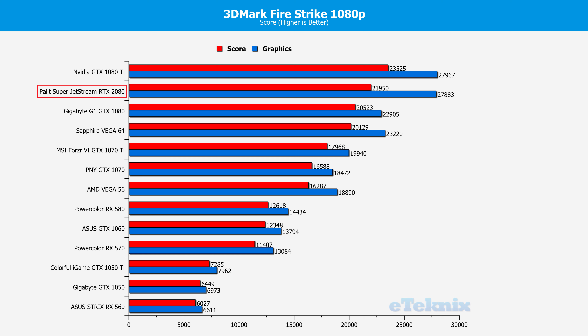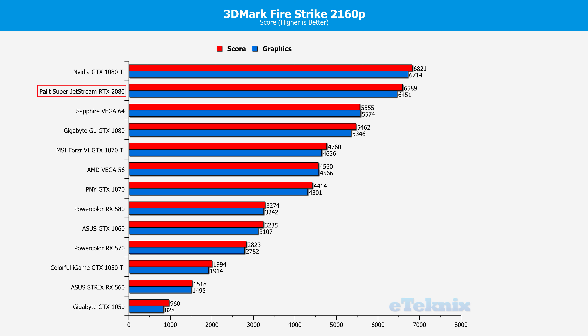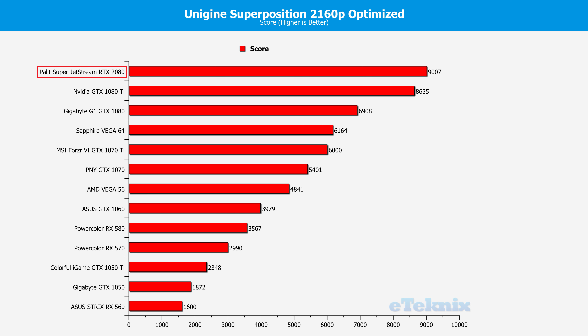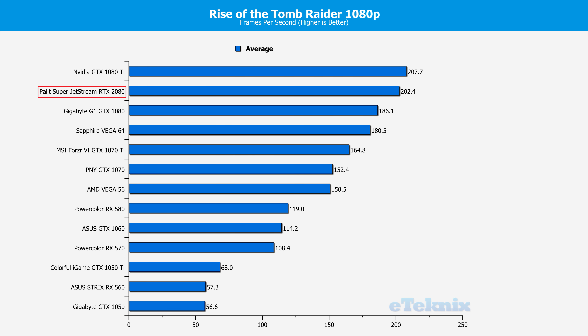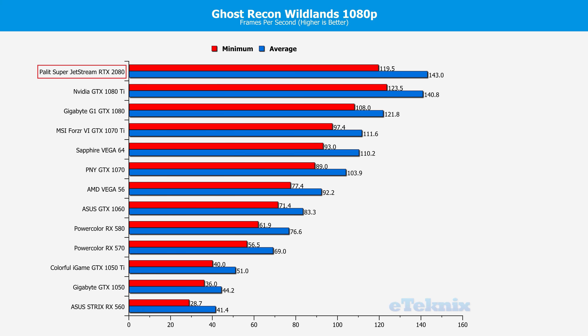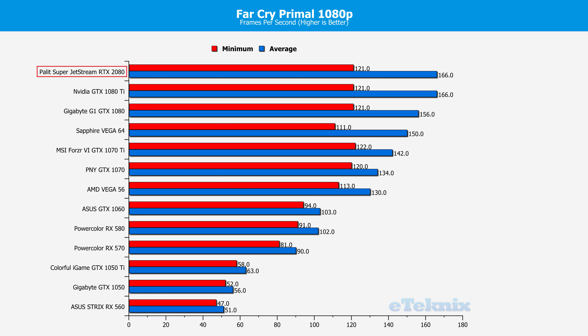What we want to do now is jump into the benchmarks and see how this card really does. We're going to run it through all our usual benchmark suite of programs at various resolutions — 1080p, 1440p, and 4K 2160p. So let's jump into that and have a look, and then we can have a discussion.